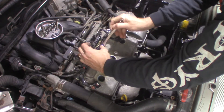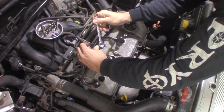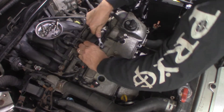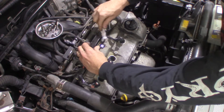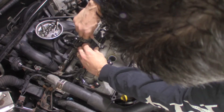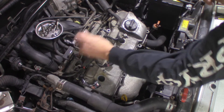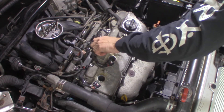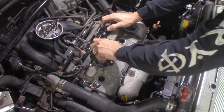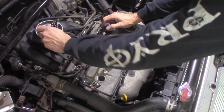Trying to get that bottom one — just the bottom one — see if I can get a wrench on it. Come on. The right size, just enough. There we go, it's kind of loose. It worked! Set that aside.